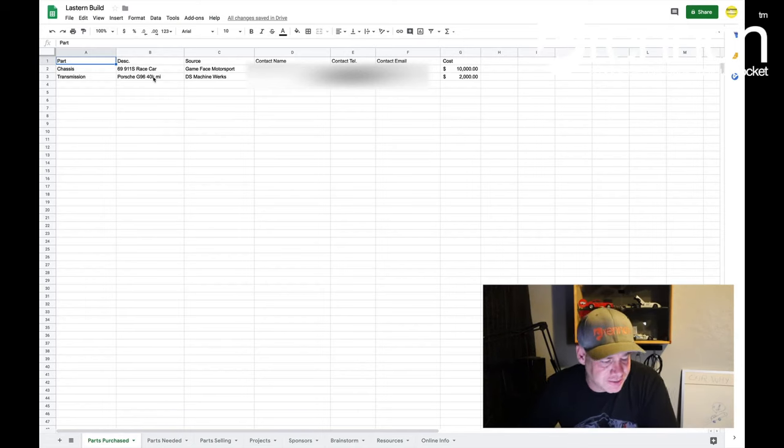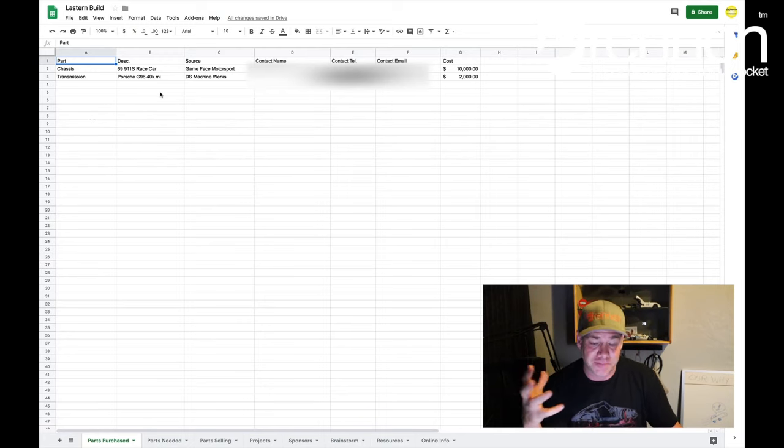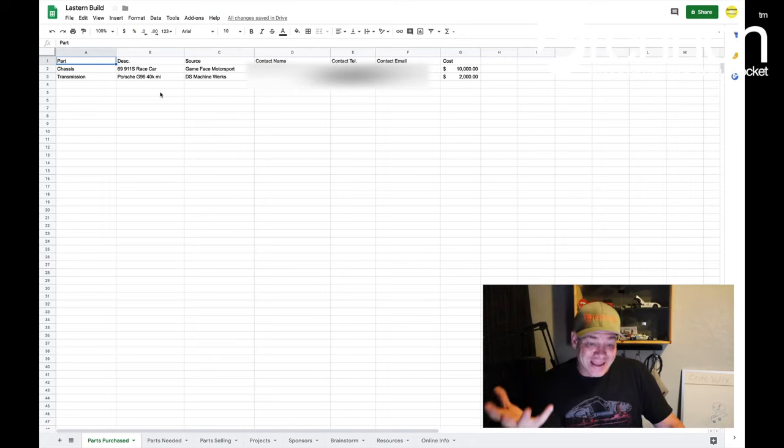This is Google Sheets. It comes free with any Gmail or Google account — this is basically their spreadsheet app. How I'm using this is just a few sheets based on some things I know I'm going to need throughout the course of this build. First and foremost, this is basically for me to keep track of how much money I'm spending and what I'm making back on the project.